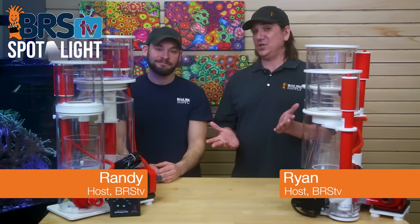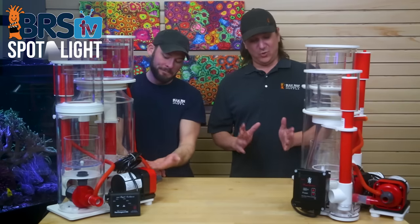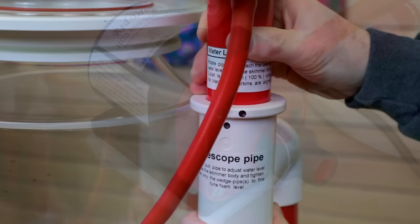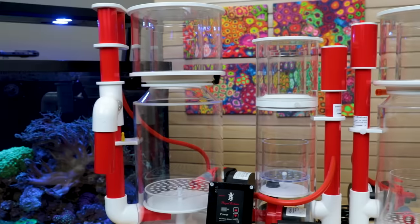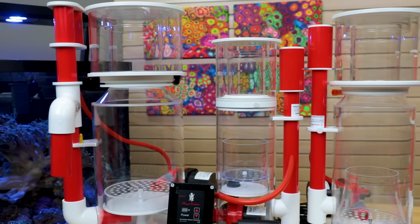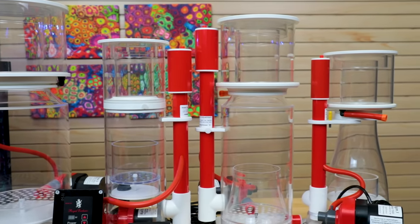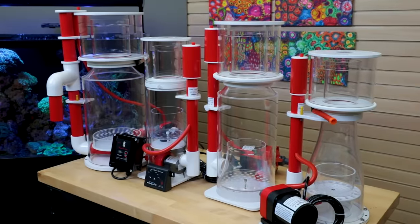Today we're going to do a spotlight on the Bubble King or Royal Exclusive line of skimmers. We'll talk about some of the features — what they do, don't do — as well as why each one of these four different types of models exists on the planet. And even if you're not really in the market for a high-end skimmer, I think you're going to see some pretty cool concepts.